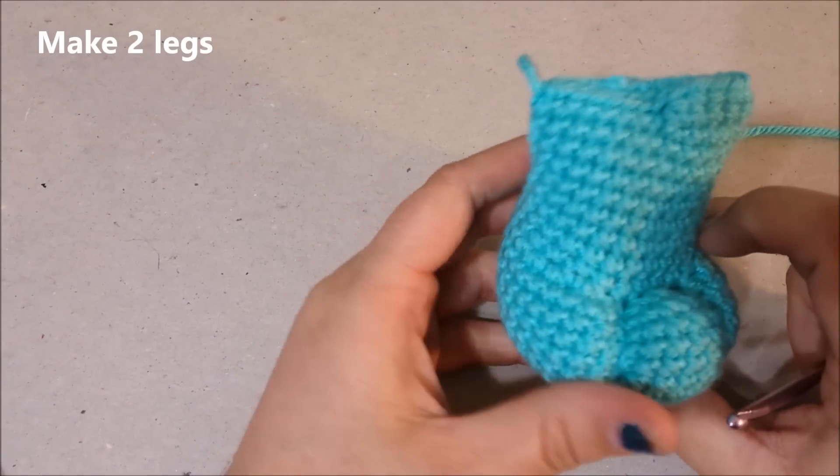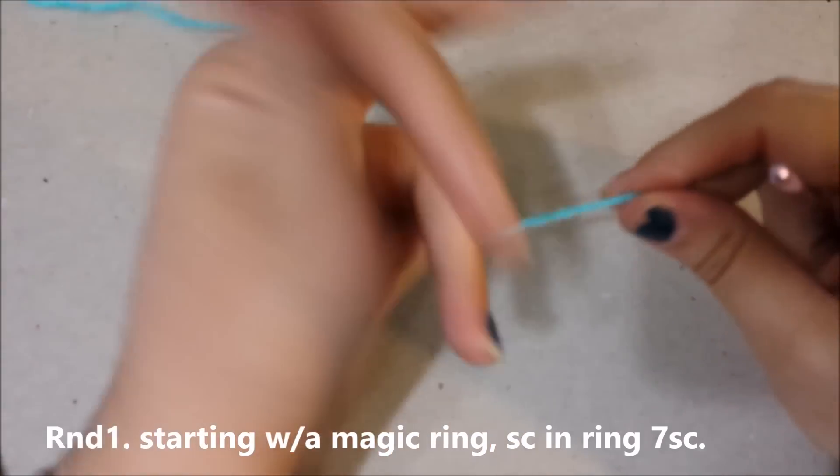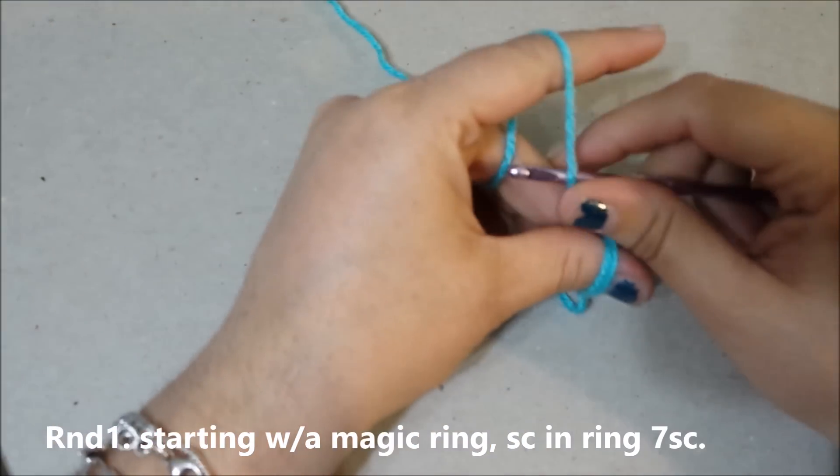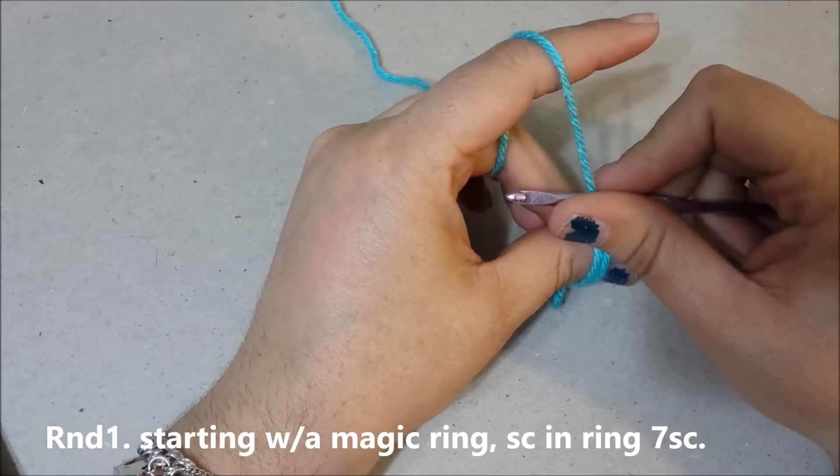Amigurumi Care Bear tutorial number four, crocheting the legs. Starting with the magic ring, we are going to single crochet seven single crochets into the magic ring.